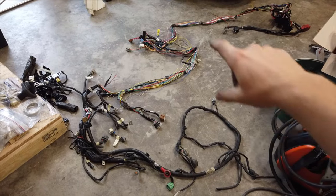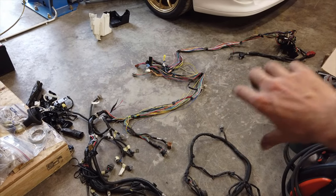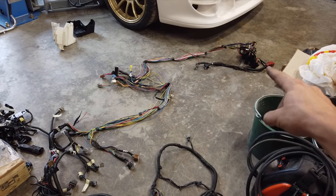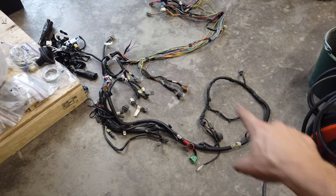Now that's looking pretty good. I've got the same connectors as before going to the inside of the car in this section here, and then you can see this entire back section is new - that's all separated going to the trunk with the fuse box and all that. So that's exactly what I wanted. And the rest of the harness is all up here going to the front of the car.